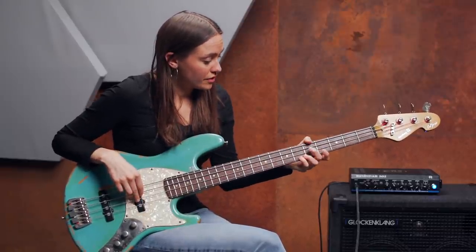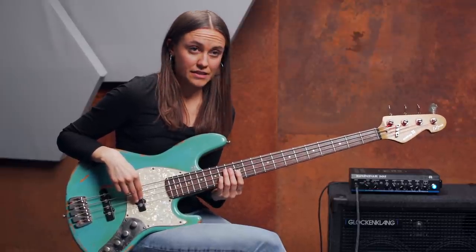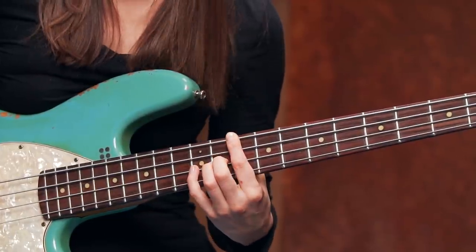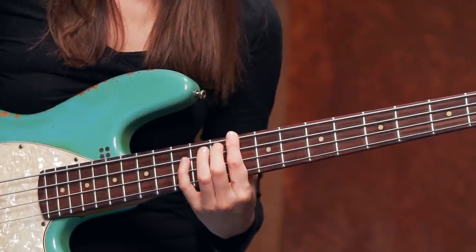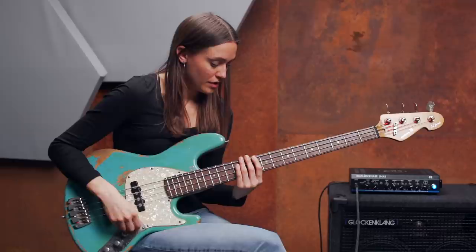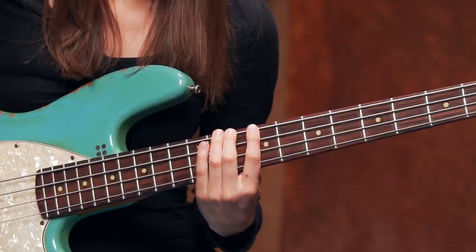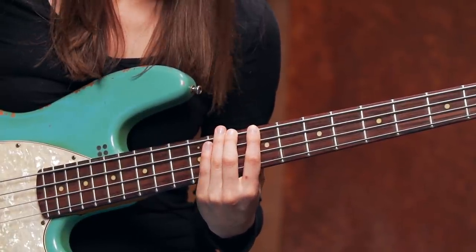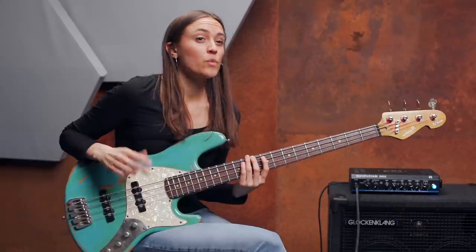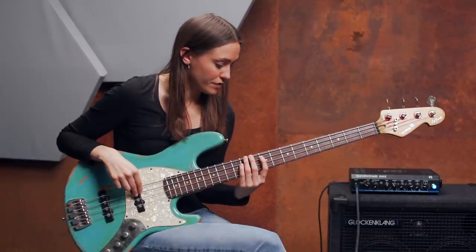This is your open D string. And on the 12th fret there is the octave. Then go one octave down — this is the D and we want to play the arpeggio. So this is my first, my second, third, and my fourth finger. I will start with the second finger on the D. So that's our first note. And then we need the major third — that's the F sharp — and I will play this with my first finger.